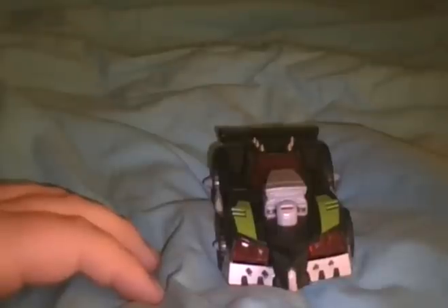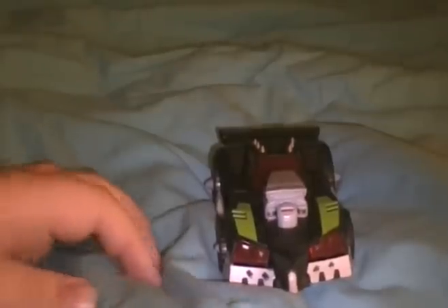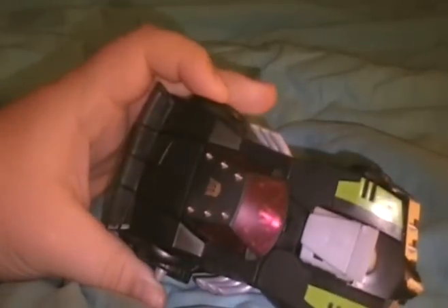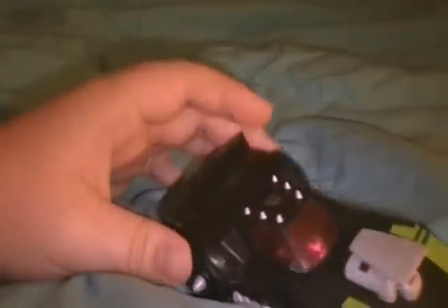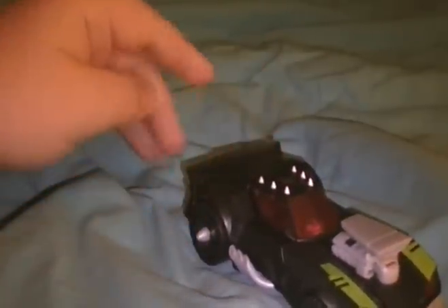Lockdown, as you can see, is a muscle car. His alt mode is very reminiscent of the Batmobile, which is kind of cool. Very nice alt mode — it's one of my favorite alt modes in the line.